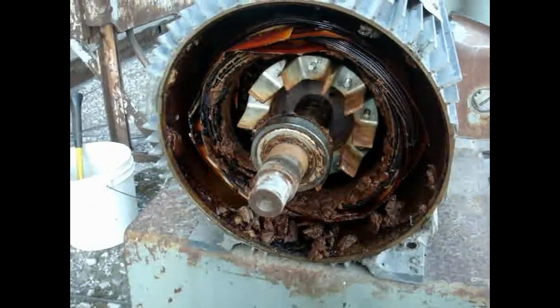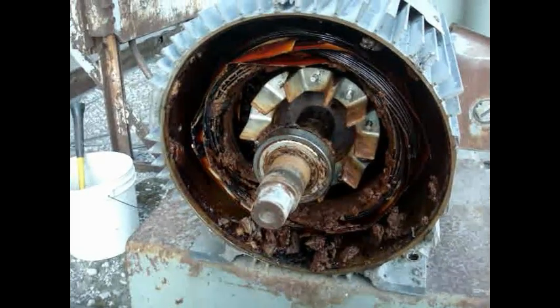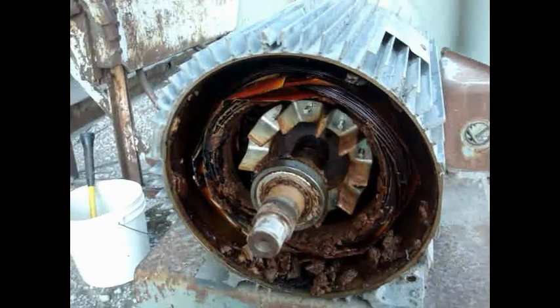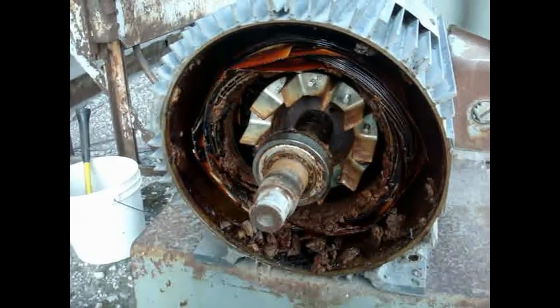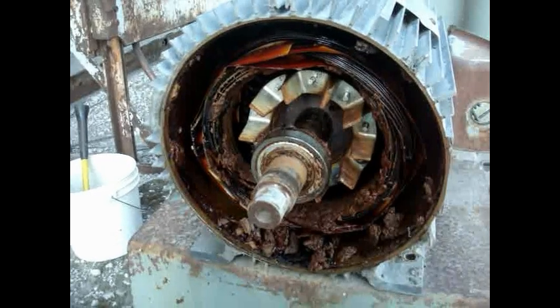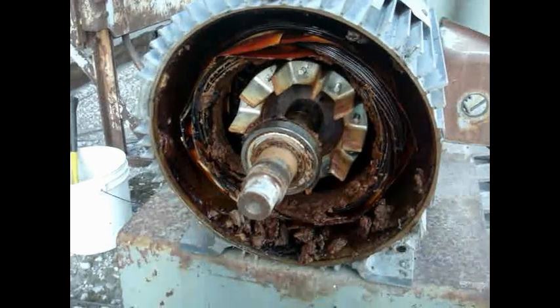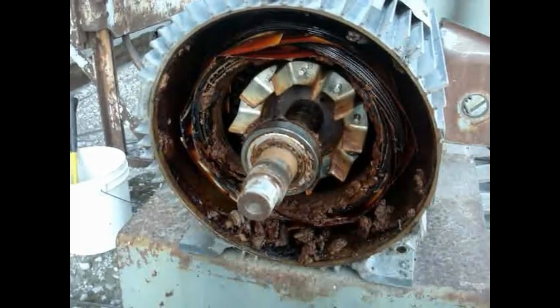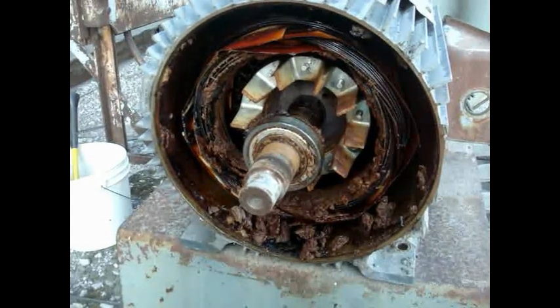They've greased it probably every shift instead of twice a year. This motor — there's no way dust is getting in it; that's the way the motor is designed. You don't need to grease it every shift. This is what happens when you do: eventually the grease gets in the motor, the motor gets a little hot, grease catches fire, you've got a fire, and you're down with production.